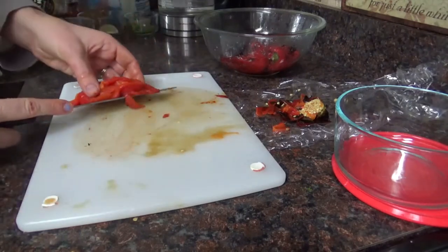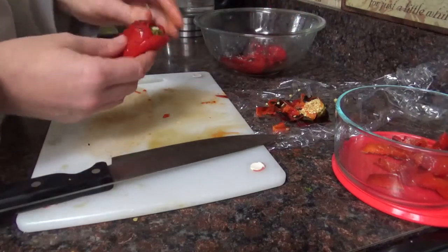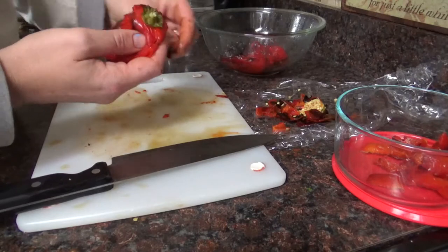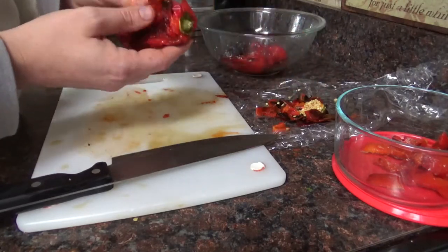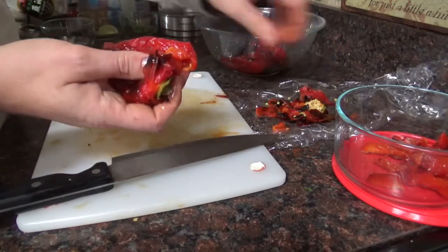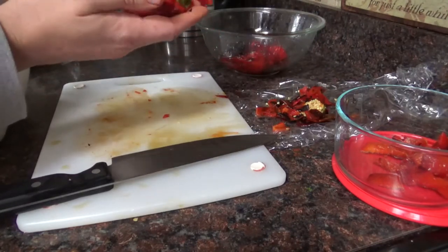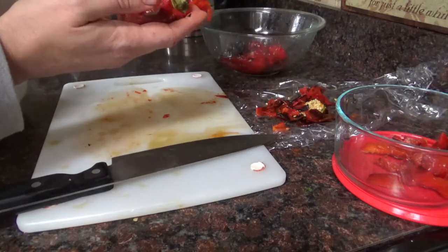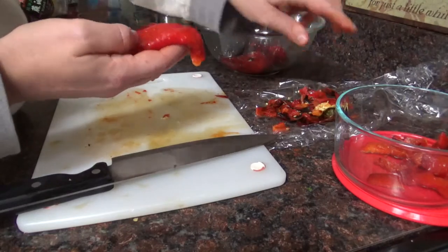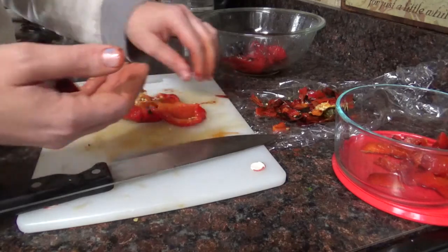Or you can save that step and leave them whole if you know the recipe won't need them in pieces. For example, I have some crock pot recipes that call for roasted red pepper and I know I'm just going to be blending up that sauce anyway with an immersion blender, so I just leave them whole. Same with hummus — I love to make roasted red pepper hummus and I can just put them in the blender whole.